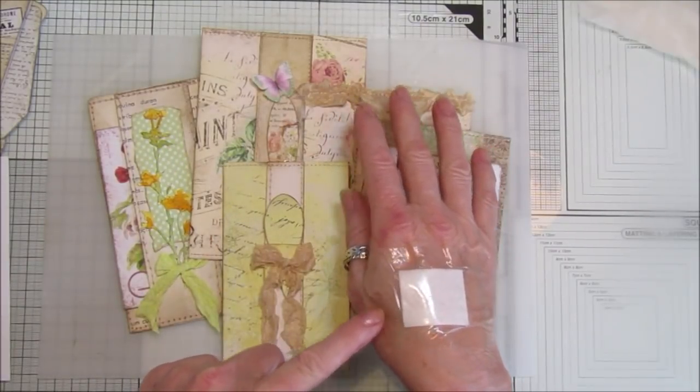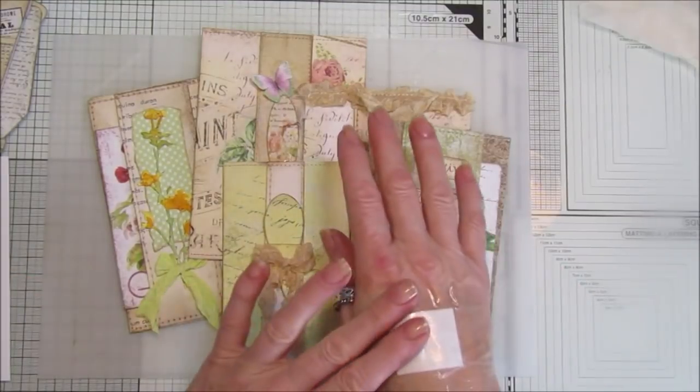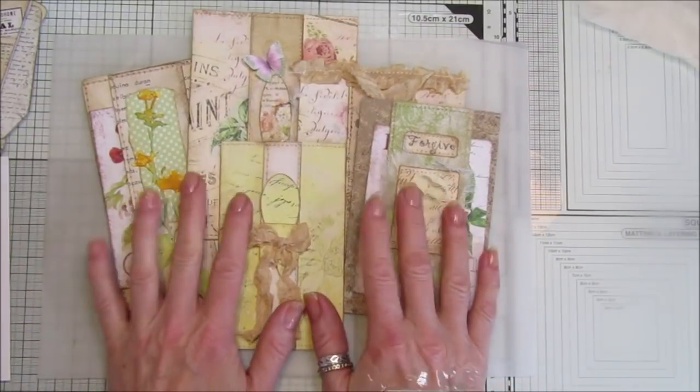I do apologize — I have a plaster on here where I burnt my hand. I keep knocking it so I've popped a plaster on, but it is getting better. So this is what we'll be doing today.